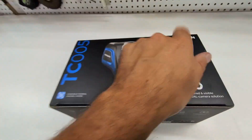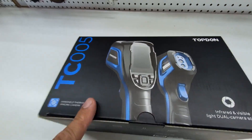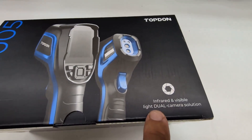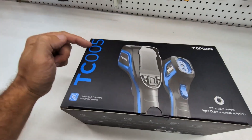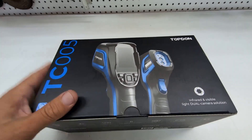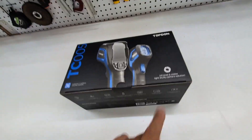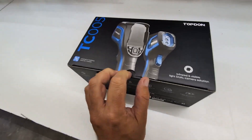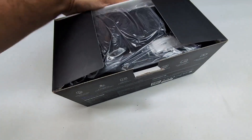Just got this in the mail. This is the TopDon TC005. It's a thermal imager and it has regular infrared and visible, so it's a dual camera. The TC004 only has the infrared, and I went with this one for a couple of reasons. Let me just unbox this here with you now as I rip the box open.